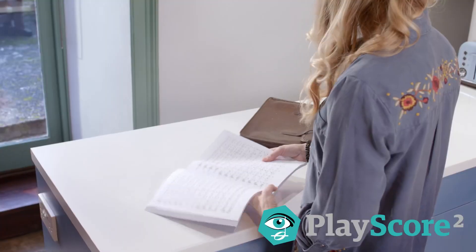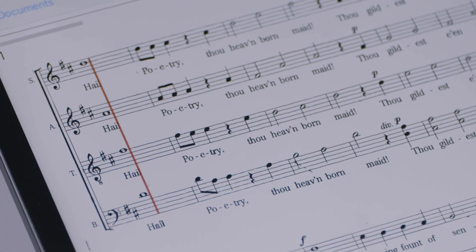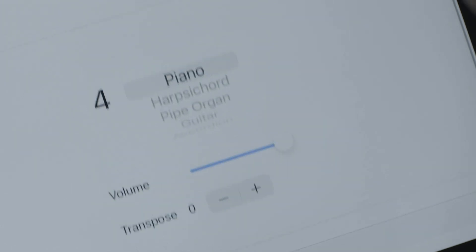Or maybe you sing in a choir and need some help learning your part. With PlayScore 2 you simply mute what you don't need and sing along.